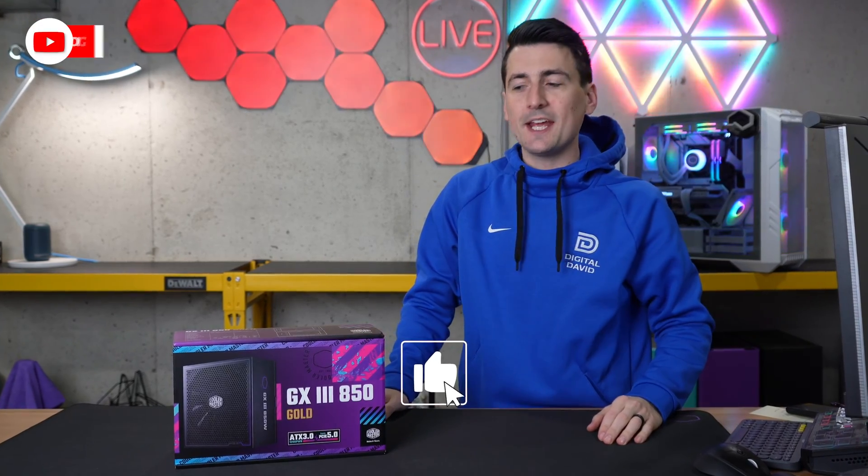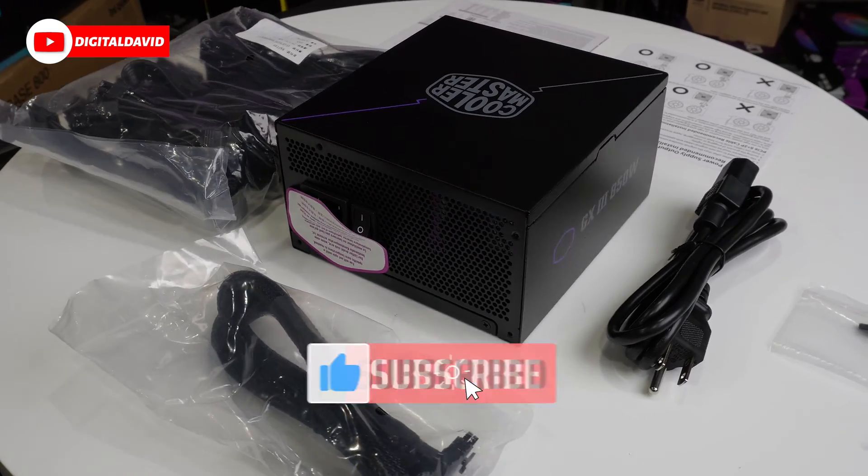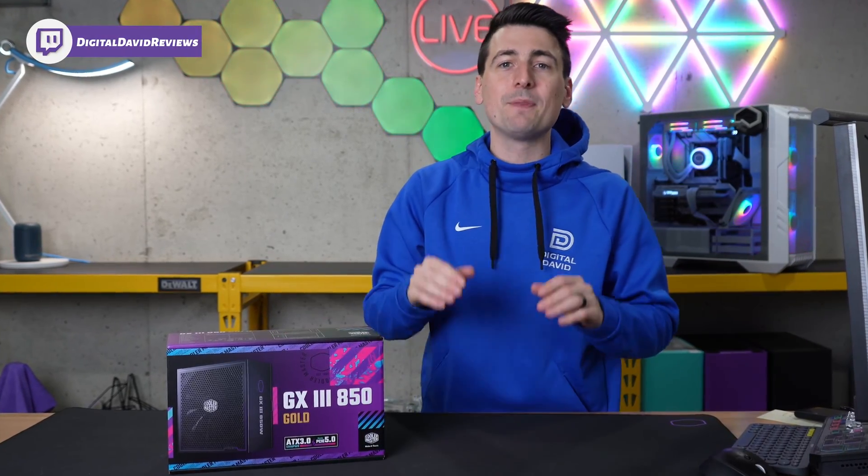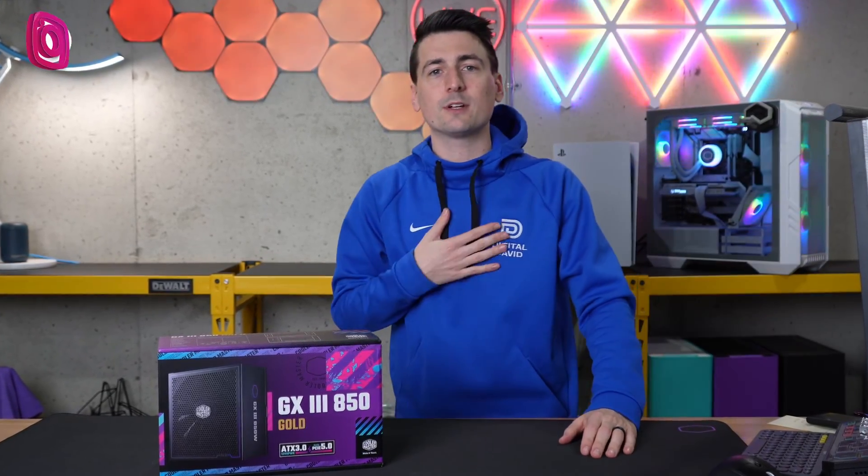Hey everyone, Digital David here. Today in this video, I'm going to be checking out the Cooler Master GX3 850 Gold Power Supply. Cooler Master did send me the sample, but any opinion expressed in this video is strictly my own.